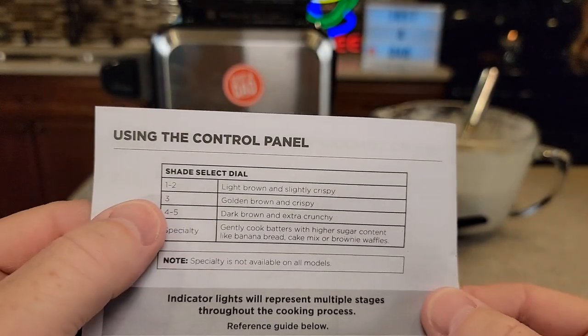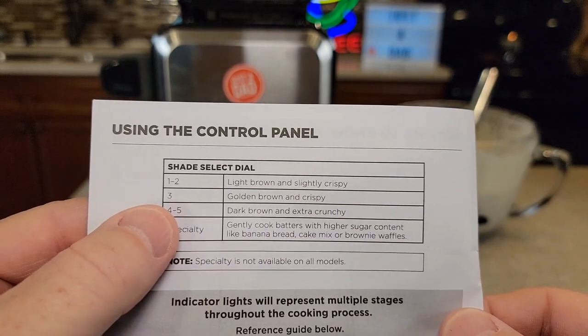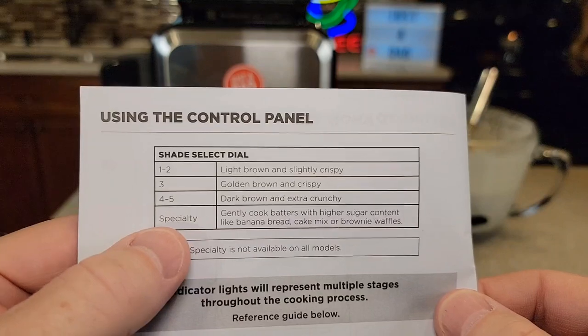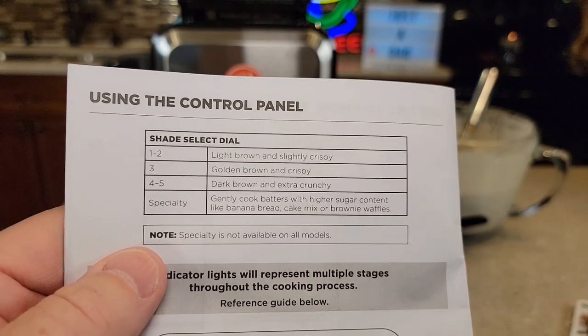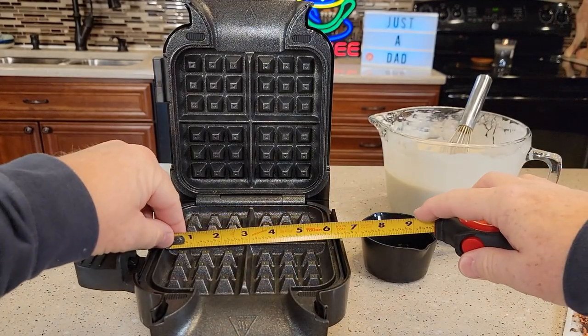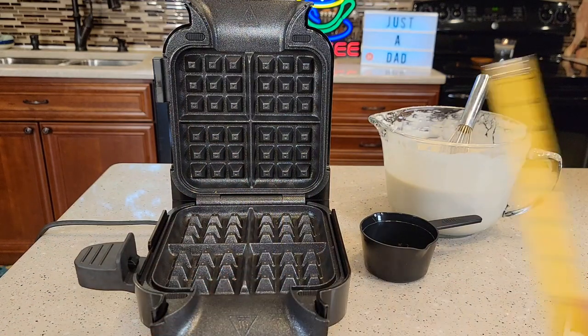The manual talks about those different selectors. Light brown to slightly crispy is one to two. Three is golden brown and crispy. Four to five is dark brown and extra crunchy. Specialty is for when you do different types of batter that have high sugar content. The waffle is about five and three-quarter inches by five and three-quarters.